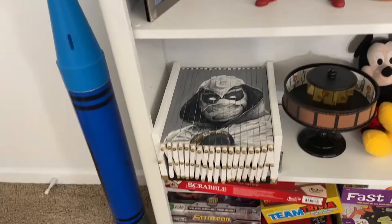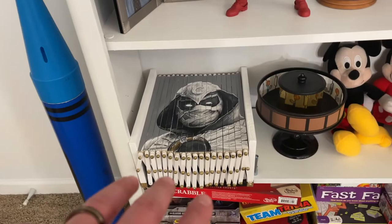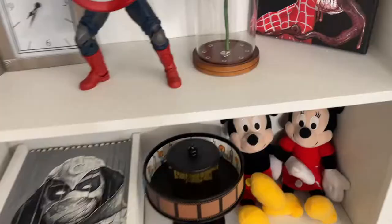Moving up a shelf: Mickey and Minnie from Grandma and Grandpa, my Moon Knight transforming art — that got a lot of views for me on TikTok, which was pretty cool — and my zoetrope with good old Bob Ross slapping some paint down.